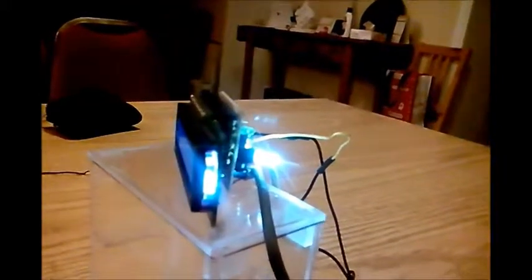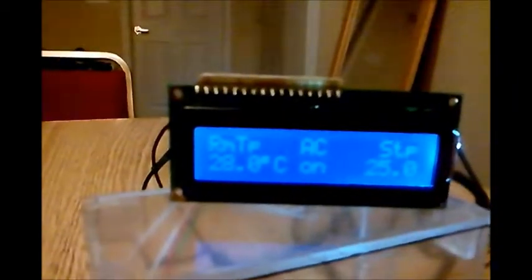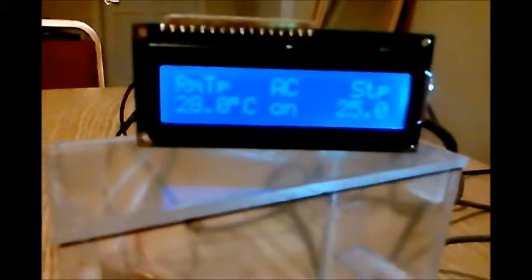By holding the sensor, you can see the temperature is increasing — 25, 26 — 26 and above: AC on. You can see it turns on. The light at the back also lights up. Now the temperature is at 20 degrees Celsius, so I'll release it.